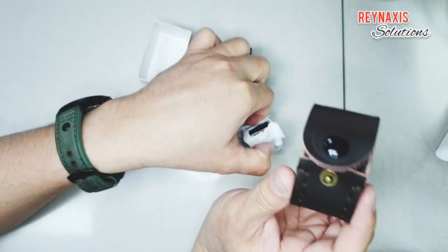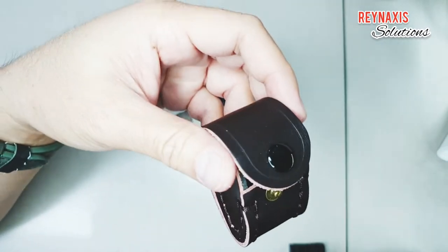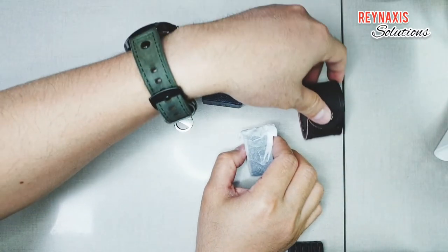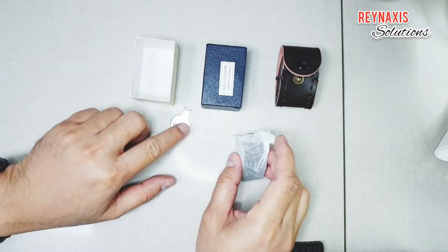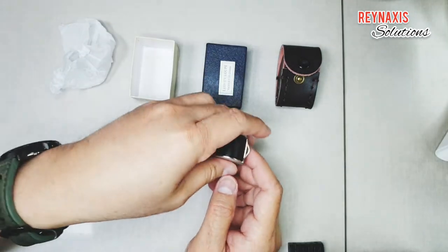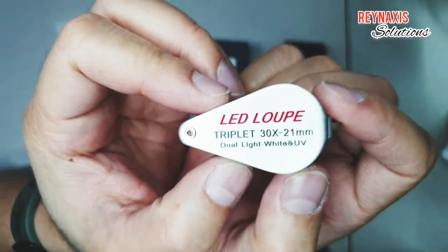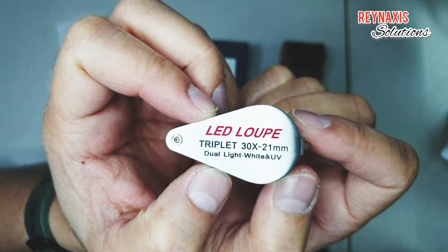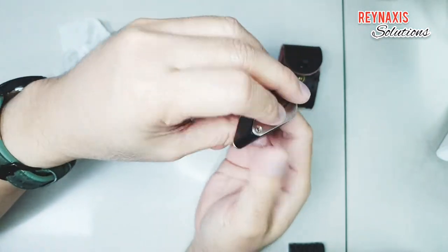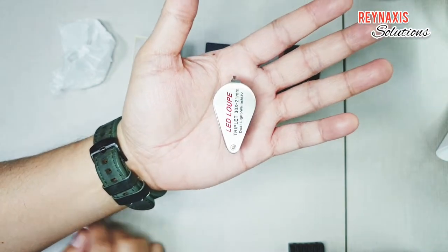It came with a leather bag so it's nice that you can keep this inside the bag and protect it from scratches. The outer casing is made of metal, and it looks like it's a stainless type of metal. So this is a quality type of eye loupe.